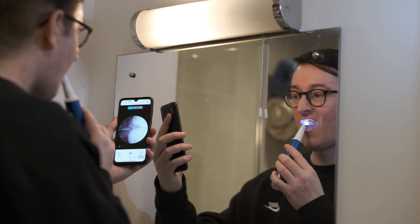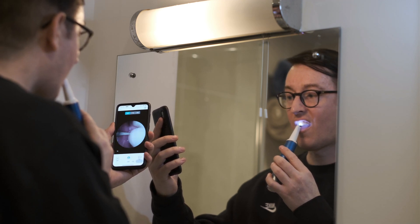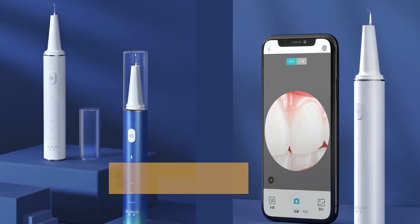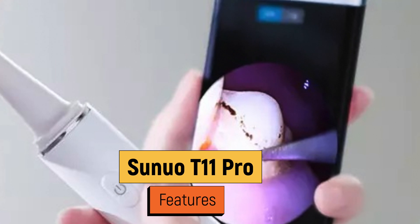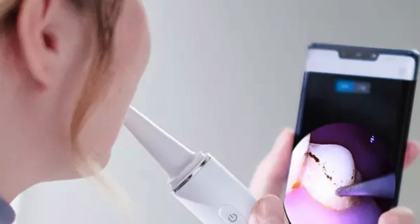Hi guys, today I'm going to do a quick unboxing and setup of the Senuo T11 Pro Teeth Cleaner. Senuo is a part of Xiaomi's ecological chain. For those who don't know, this is a cordless Wi-Fi ultrasonic teeth cleaning device with a camera attached that transmits video directly to your phone using the Senuo app.